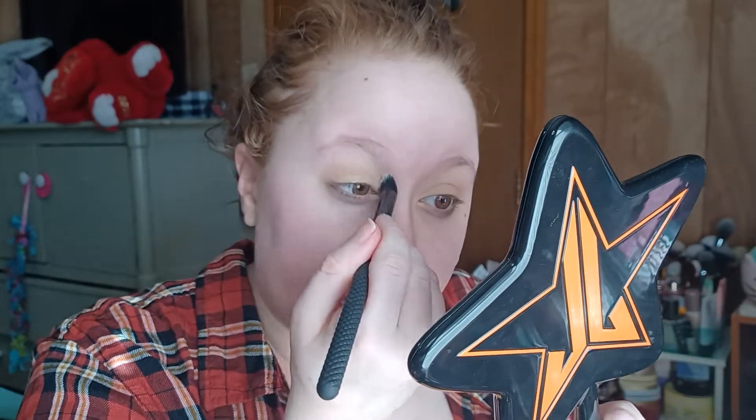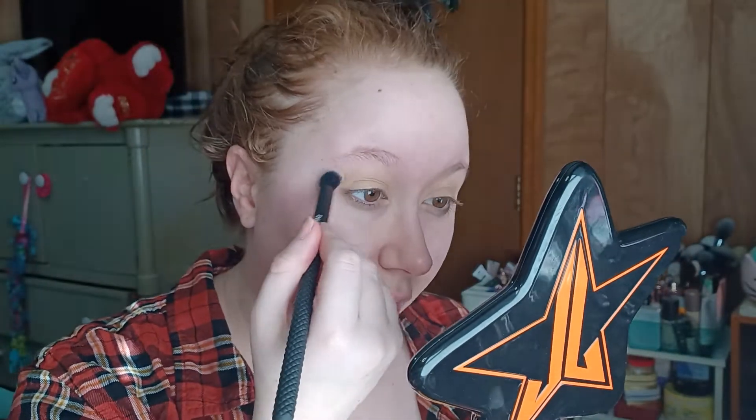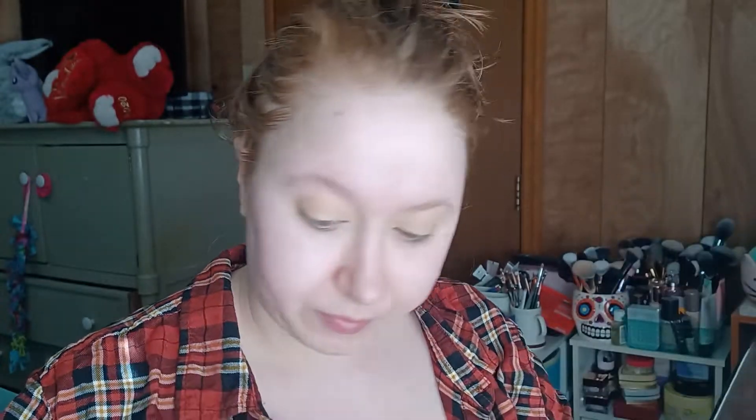I don't know if you're even gonna be able to tell — let me close this so it's not as much of that harsh direct lighting, and I'll bring the artificial lighting up just a little. I still feel washed out, but this is what we're working with today. For the red, I'm gonna be going into finally my Blood Sugar Mini.